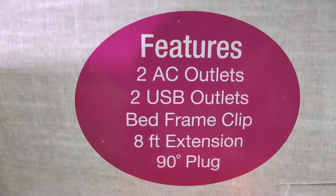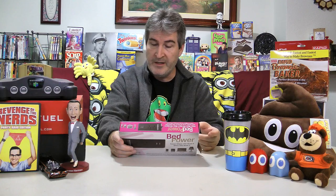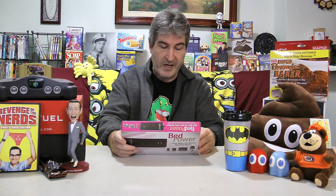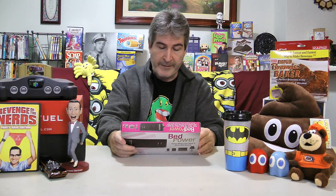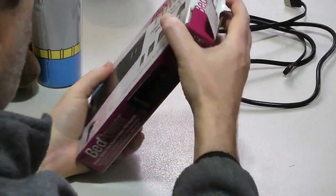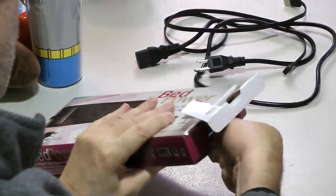Features — like I said, two AC outlets, two USB outlets, a bed frame clip, and an eight-foot extension cord. That's a pretty long cord. Have your power outlet on your bed rather than behind the bed. Have a charged cell phone by your bed in case of an emergency. Simply snap onto your bed frame and plug it in.